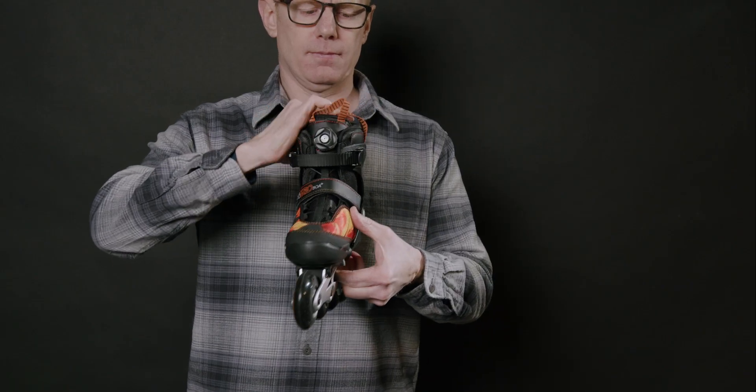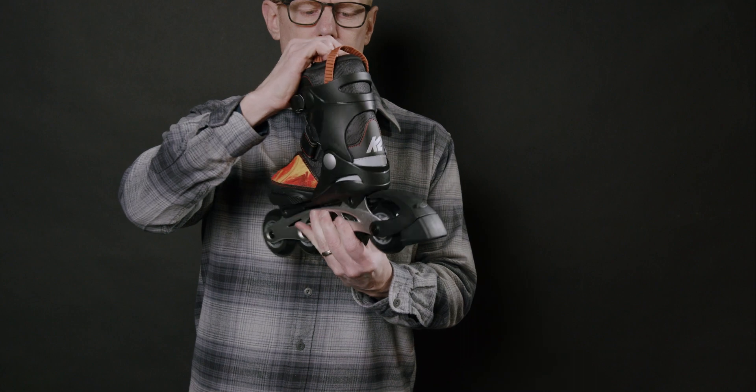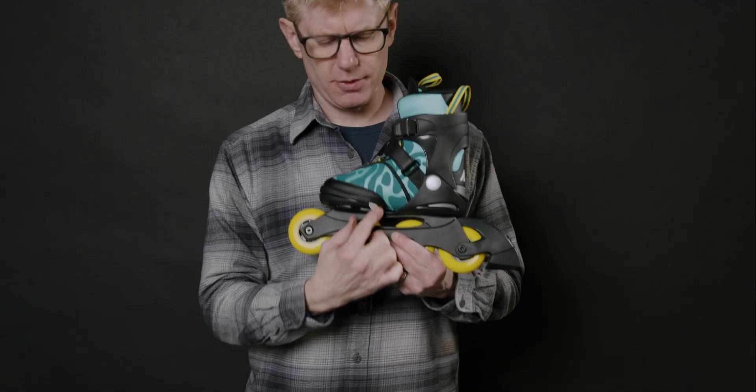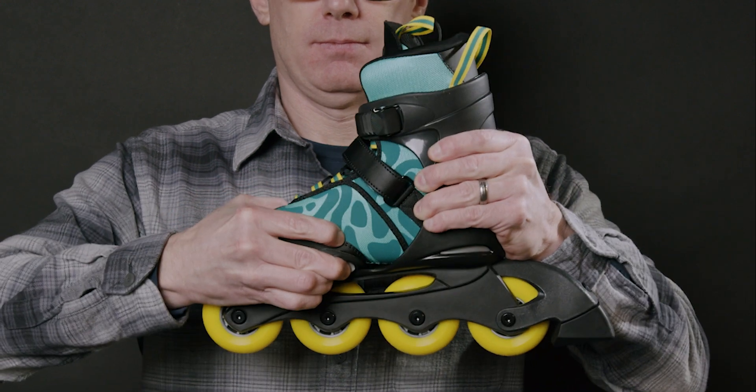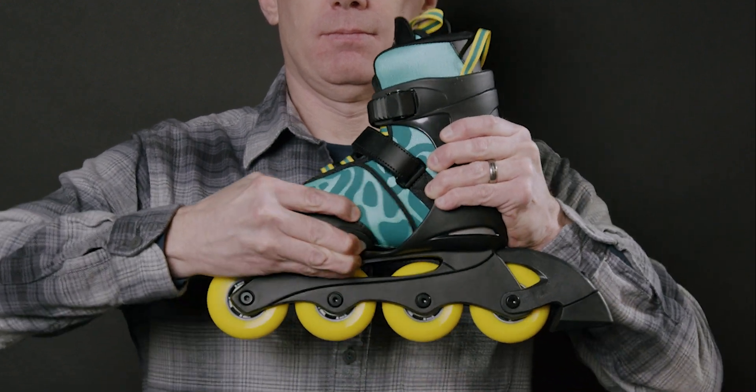We offer these skates in both a medium and a large size — these are for a little bit larger kids. The push button on the inside of the skate is easy to push, adjust the toe box, and give you five adjustable sizes within the purchase size.